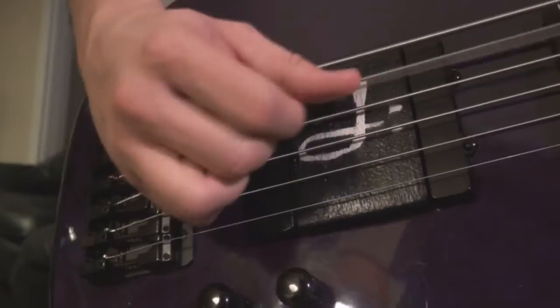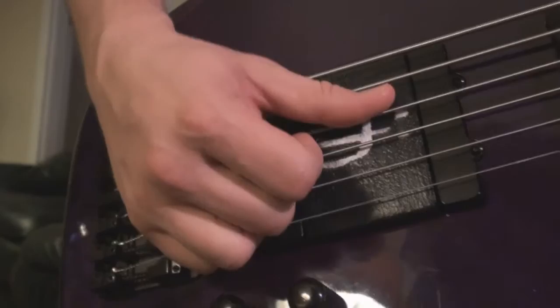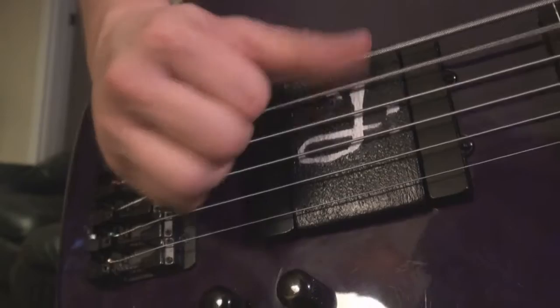Much like the tone of using a pick, double thumping or playing finger style close to the neck or close to the bridge affects your tone. Bass ramps not only make it easier to play faster but they also aid in giving a bassist the tone of playing up on the fingerboard.